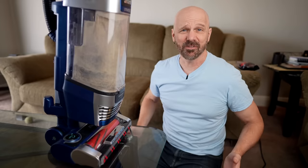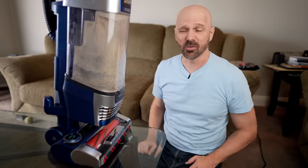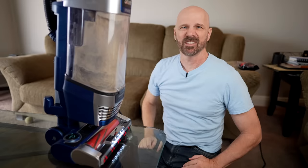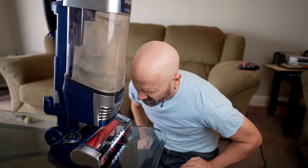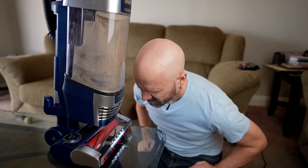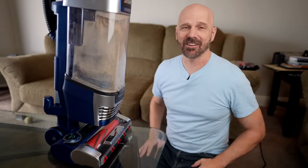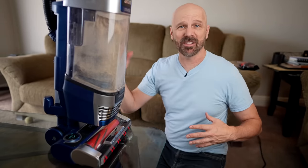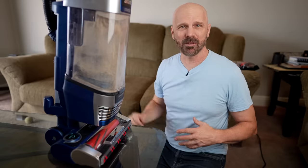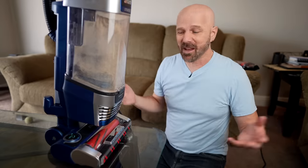One of the more unusual tests they show in the infomercial is people sniffing the vacuum exhaust while it's running to show how good their odor neutralizer works. Let's try that out. To me I can kind of smell the odor neutralizer good smell, but I can also kind of smell some of the dirt smell as well — it's a mixture of the good and the bad.